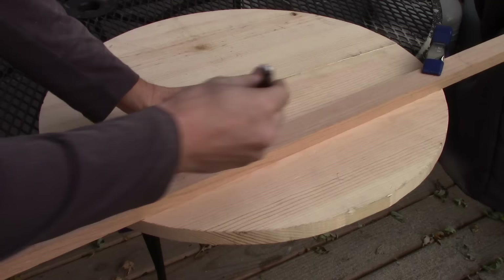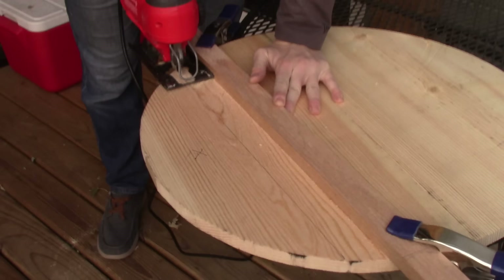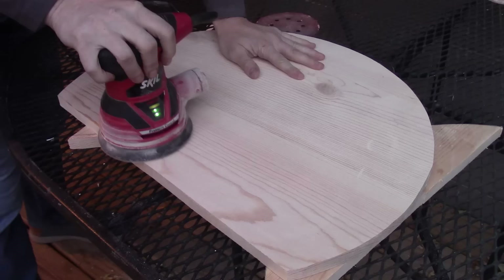The middle shelf will be a slightly larger circle. I clamp a board against it to create a flat straight edge, then run my jigsaw against that to chop it off. This flat bit will be the front of the shelf, which makes it easier for the customer to reach into the barrel at that bottom shelf without hitting their hands on the top shelf.